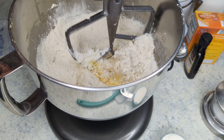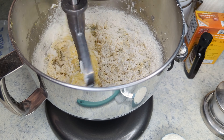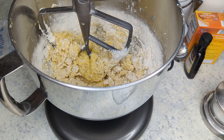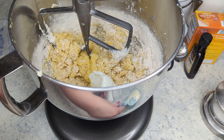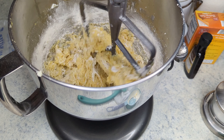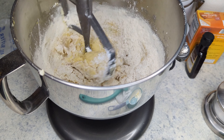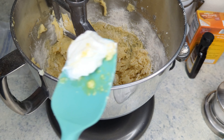Now I'm going to add in half of the dry ingredients and mix that around. I also have one third a cup of sour cream, but we are just going to add half of the sour cream in, mix it, then the remaining dry ingredients, mix that, and then the remaining sour cream — and that's just going to allow us to get a nice blended batter.